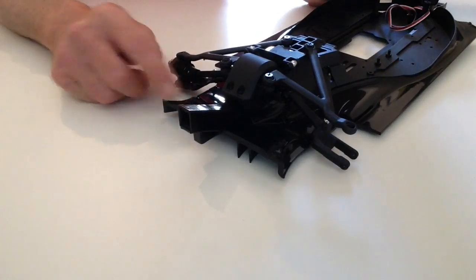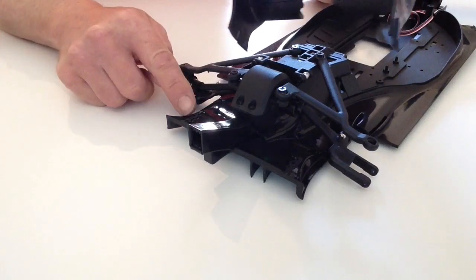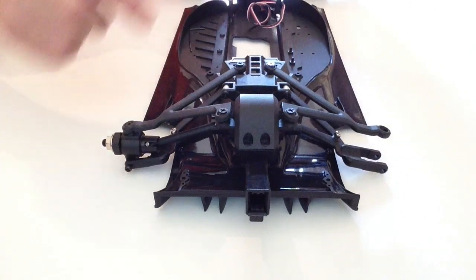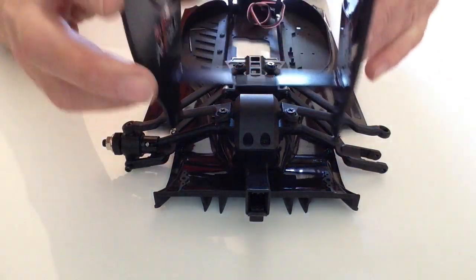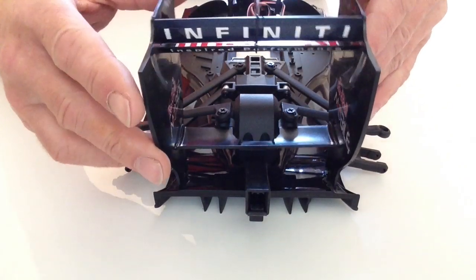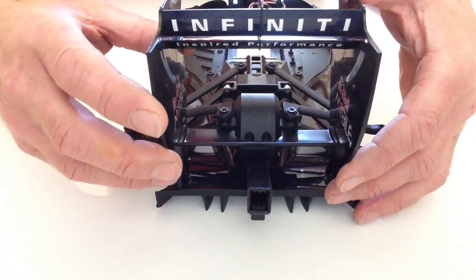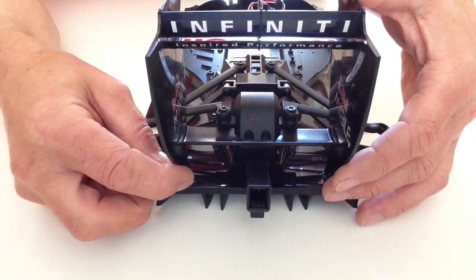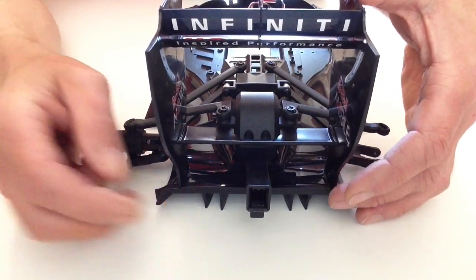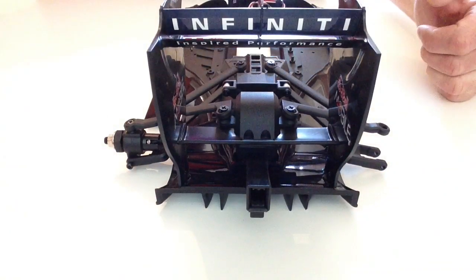Take your wing and the rear of the chassis. You'll notice just at the bottom how this is going to sit on these sections here, here, and here. So take your wing, place that into position into the location pins, and then with the four remaining screws that came with this issue we're going to be attaching those through the bottom, securing the rear wing to the chassis.